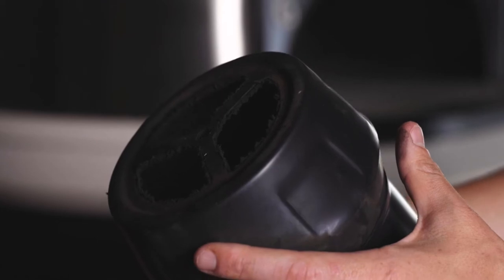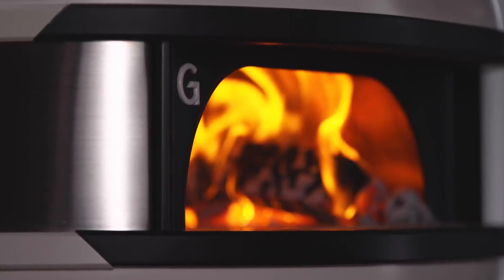Sooty deposits within the flue can be removed every few months or when required. When the oven is cool, use an old cloth to remove any excess soot from the interior of the flue. Your dome will continue to draw effectively.